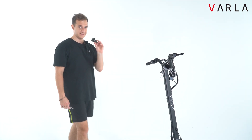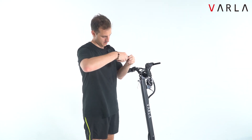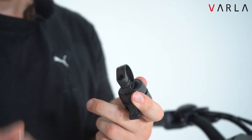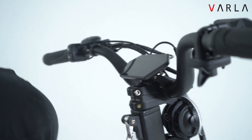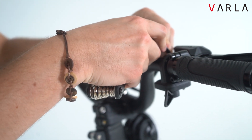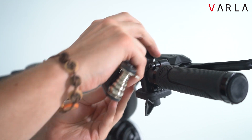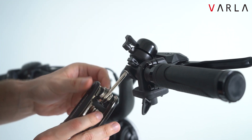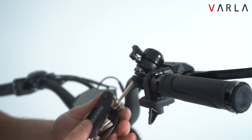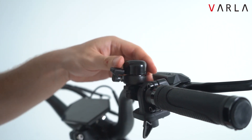For the next step we want to attach the little bell. First we want to unscrew this part back here, and then attach it on the right side. Also make sure it's nice and tight. And there we go.